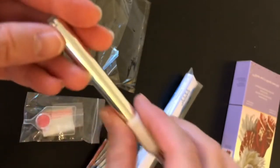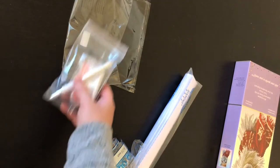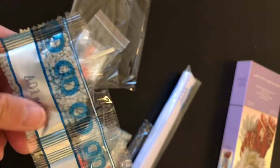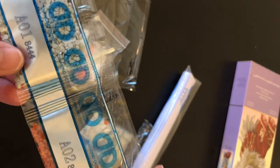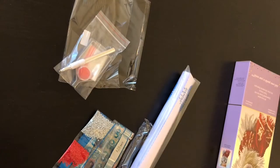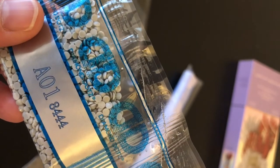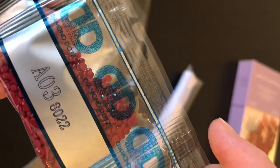Diamond Dots does not go by DMC code — they have their own code system. There are conversion charts online. Their drills are really good quality; they're my favorite drills that I've worked with, for sure. So we have a light, a medium gray, a burnt orange, and a dark red.